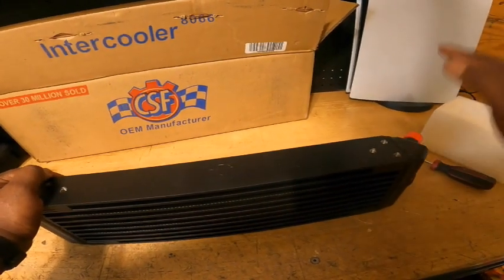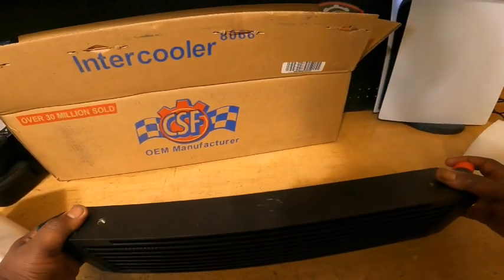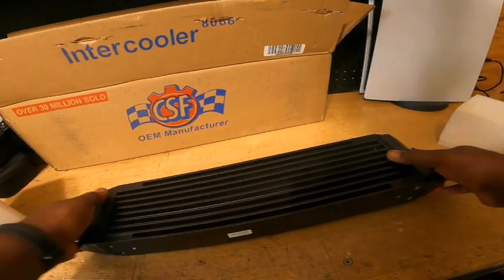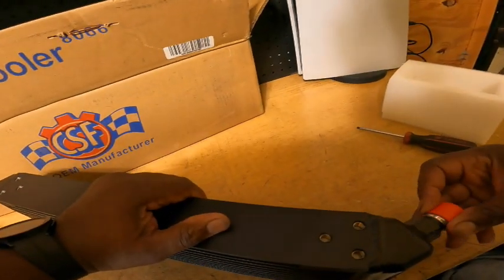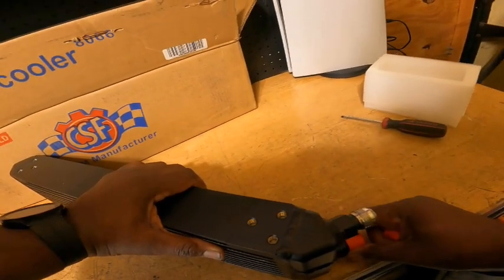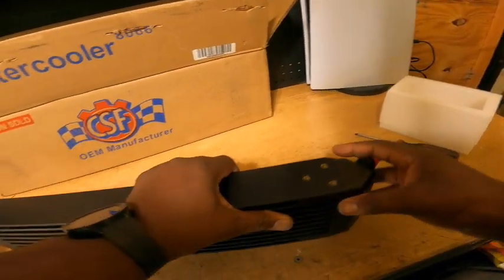I cannot wait to put this on the car. There will be an installation video for mounting and running lines and things like that. It does come with dash-10 fittings already welded on, so I don't have to get any fittings. All I have to do is just run my lines.